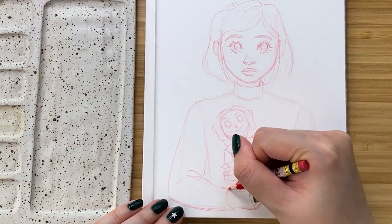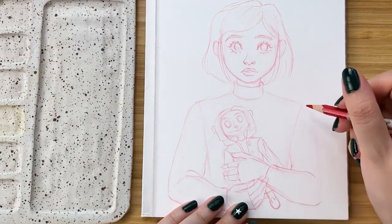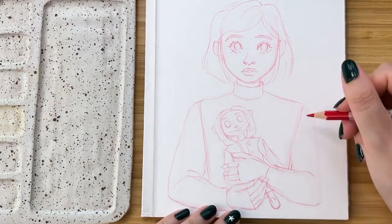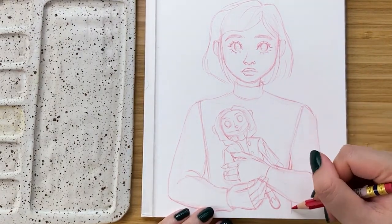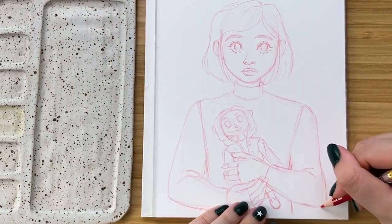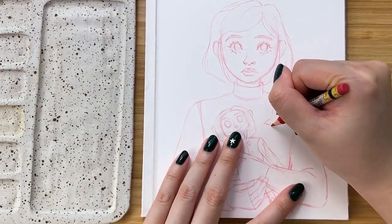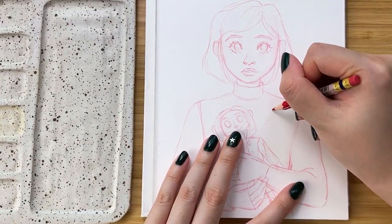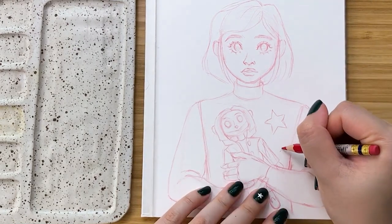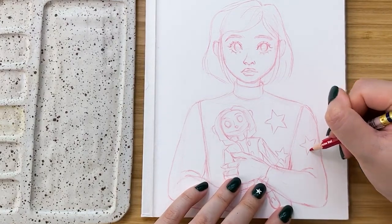Of course, if you can draw from life, that is even better, but that is not always possible or accessible when it's something very particular. So thankfully we live in an age where there are an infinite amount of resources at our fingertips through the internet, but if you can't find the right reference photo, you can always take a photo of yourself like I did for this piece. I literally just used the webcam and self-timer on my old laptop to get a photograph of my hands holding a water bottle, which in this illustration stands in for Coraline's doll.